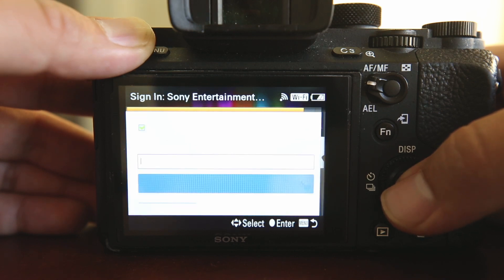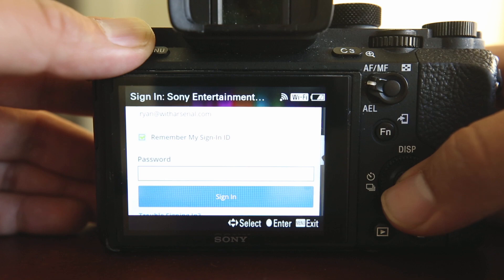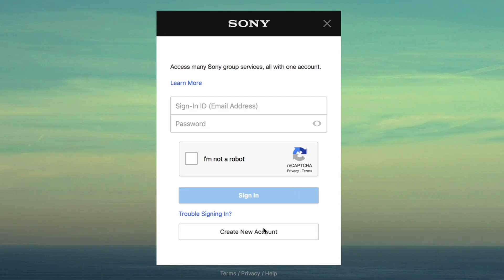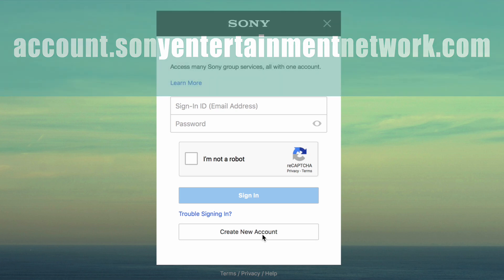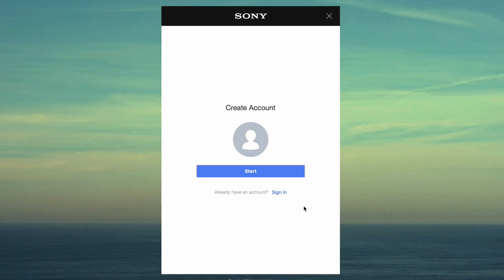A prompt may appear asking for your Sony account login information. If you do not already have a Sony Entertainment Network account, you will have to create one. Using a computer or smartphone, go to account.sonyentertainmentnetwork.com. Click Create New Account and then click Start.